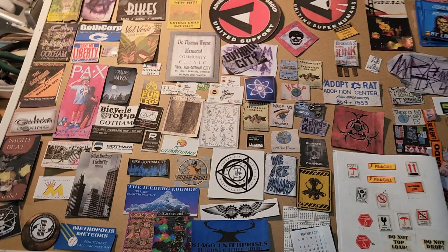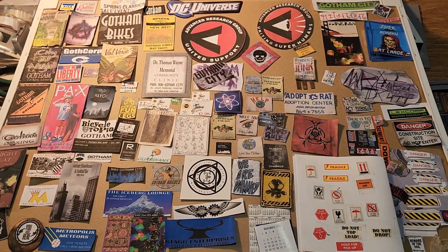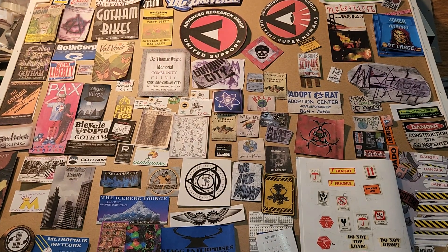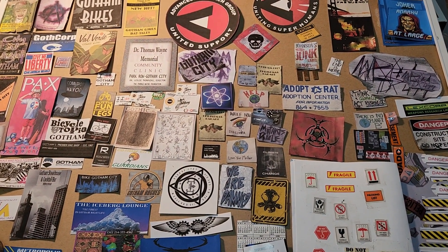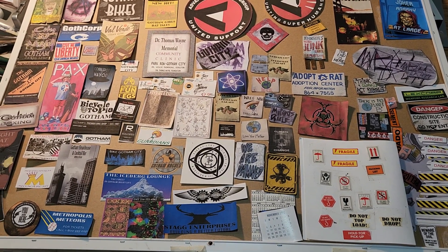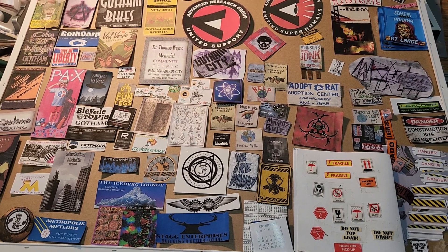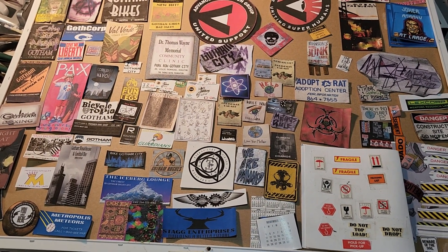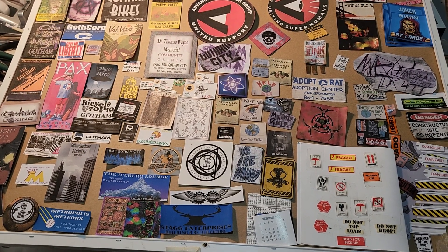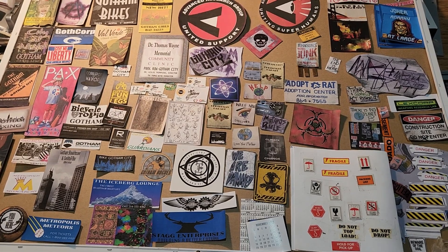Obviously, I have in my videos a lot more signage that didn't survive the move, likely because it was glued to dioramas I just took apart. But anyway, here is general signage paper props. And I am out. Thank you.